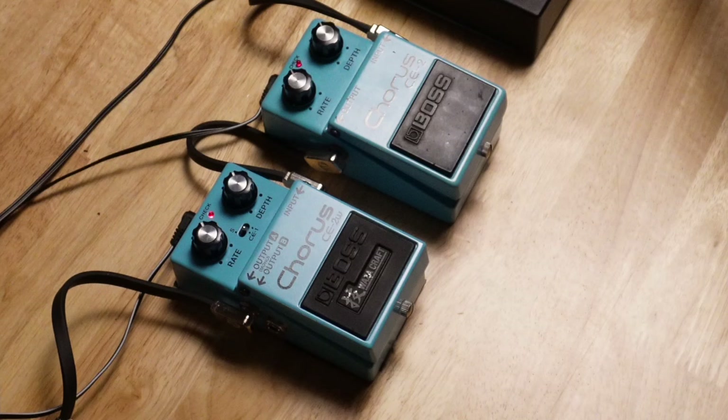What I really like is when you have both of them on — I feel like that sounds really good. Let's try that real quick. This is clean, and then I'll put them both on. Too much of a good thing. It's like when you make yourself sick eating ice cream.